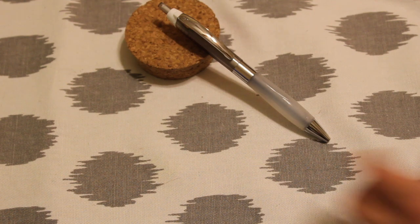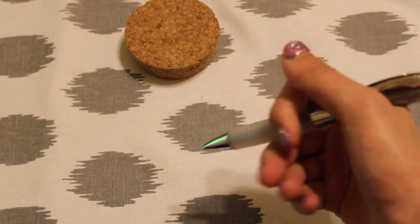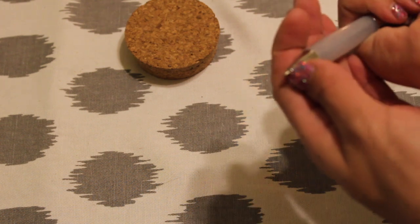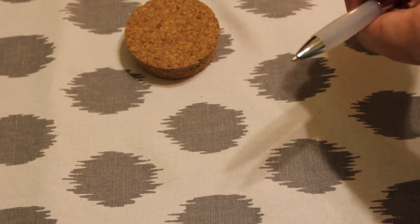Just from holding it, this grip — I love it, it's super soft. I think it has a lot of potential. There is a stopper on the top — there goes that — and let's test it out.